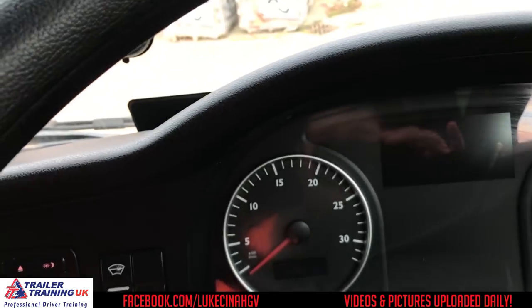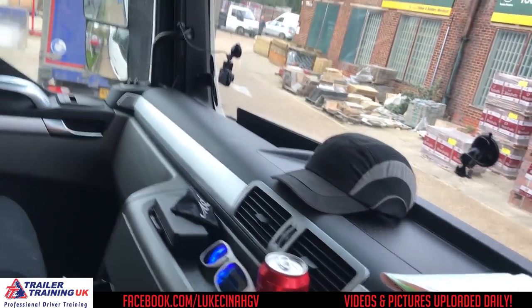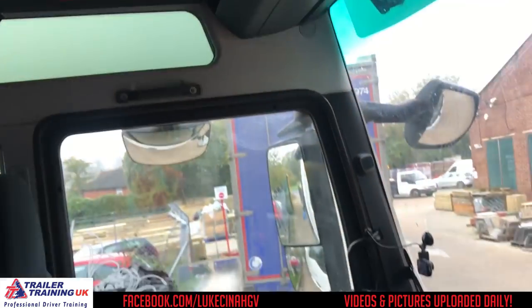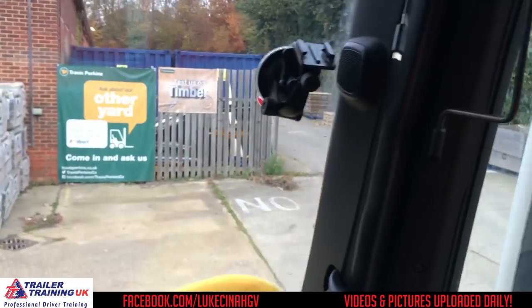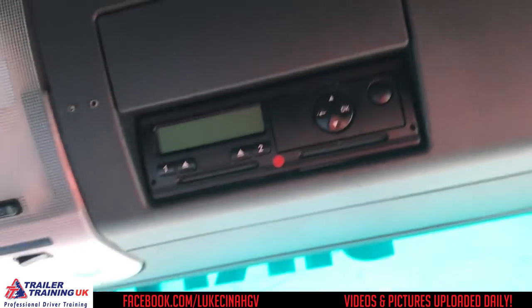I've turned my hazards off because they're quite annoying now. Height indicators up there — 13 feet and 6 inches. In the door pockets I've got some cleaning stuff. My GoPro sits up there facing me when I'm vlogging. Tachograph machine is there in case you didn't see it. Sunroof, and blah-de-blah.